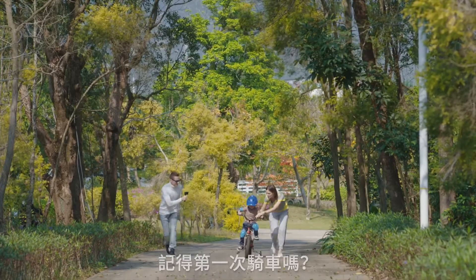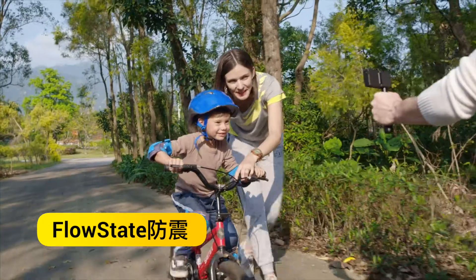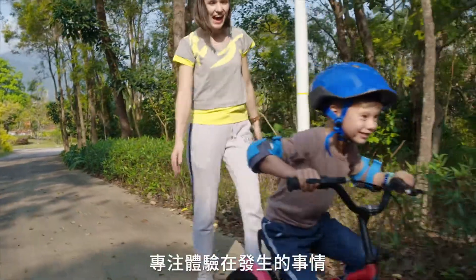First times can be a little shaky. EVO keeps things steady with gimbal light stabilization, so you can keep moving and focus on what matters.